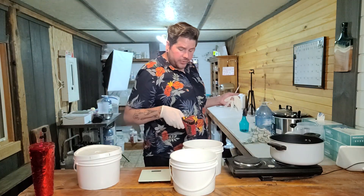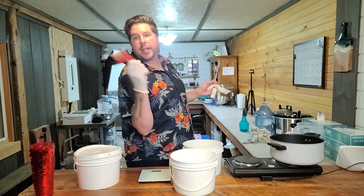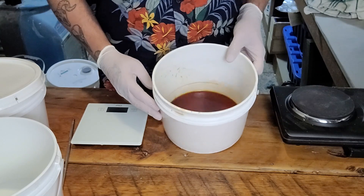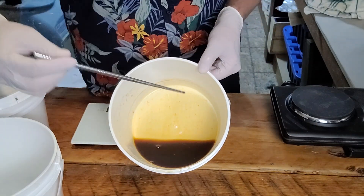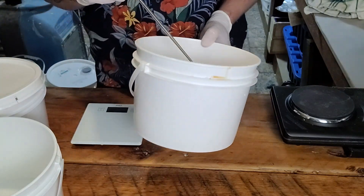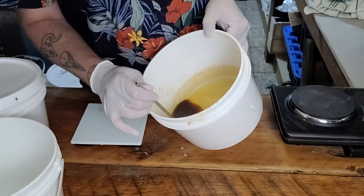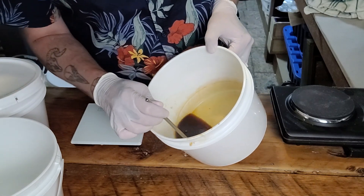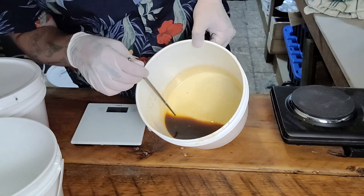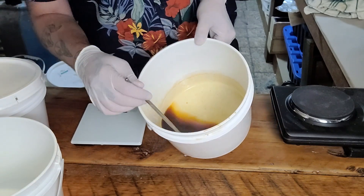It has been about an hour and we are sitting at 99 degrees. We're going to move on to our next process. Our mixture is looking really, really dark — almost like a very runny molasses. The smell is a wonderful fermented beer smell. There is a little bit of residue in there, which is totally normal from what we have seen. We're going to go ahead and move on.